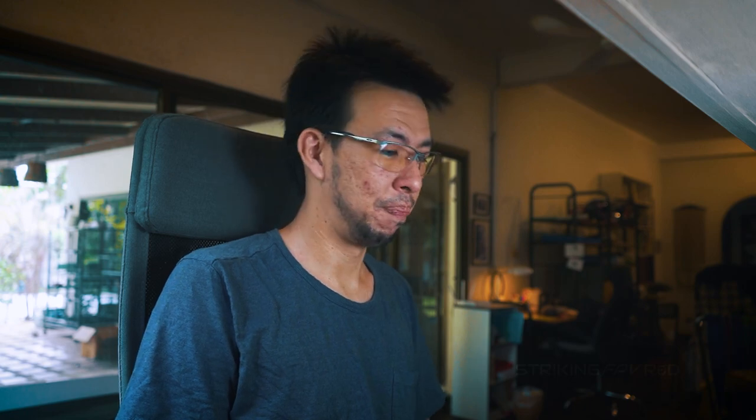DaVinci Resolve is excellent for color grading. I'm not a super expert color grader — I have a shortcut for that, which you'll see a little later. You can follow along if you're an editor already. If you've never edited before, maybe this will give you insight into what it takes to produce a video like I like to do. So let's get started.